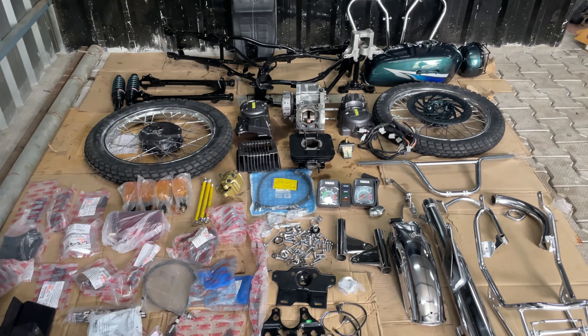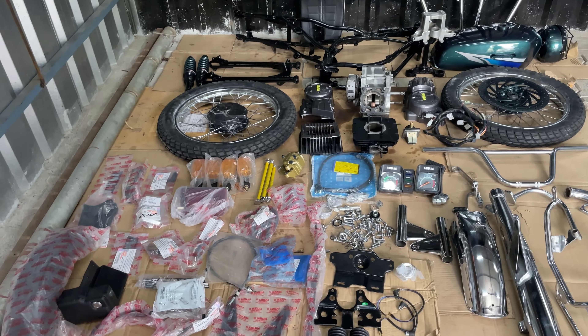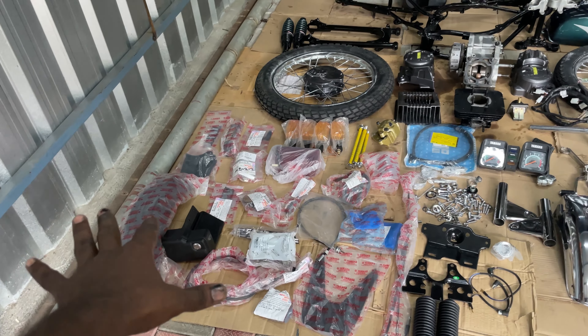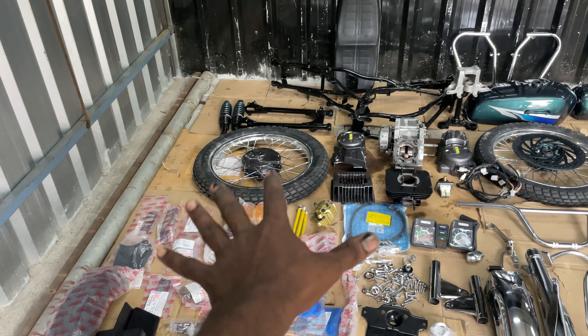Hi guys, welcome to IRB Bikers. The RX135 — we are looking for RX135, and we are going to do a full restore.